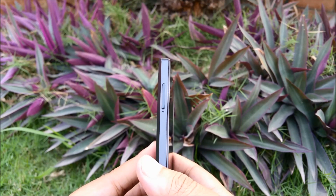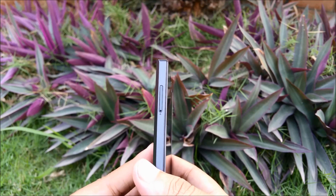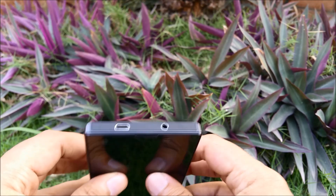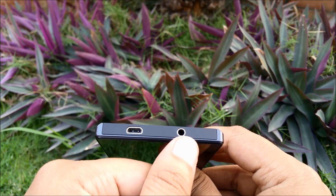On the left side of the device we have the micro SD card slot, which again has to be removed with the SIM ejector tool provided in the box. At the top of the device we have the micro USB port as well as the 3.5mm headset jack.